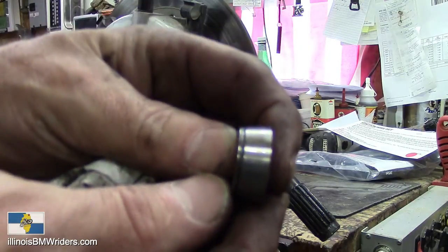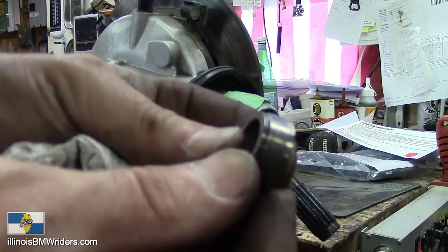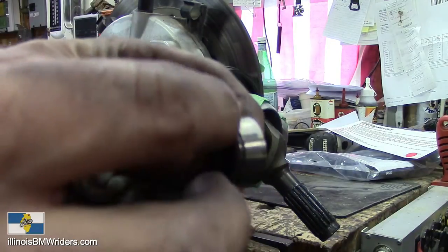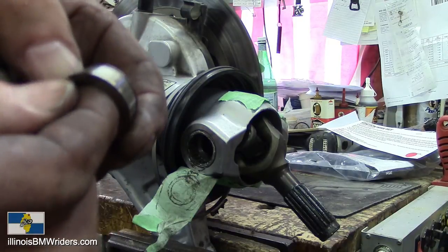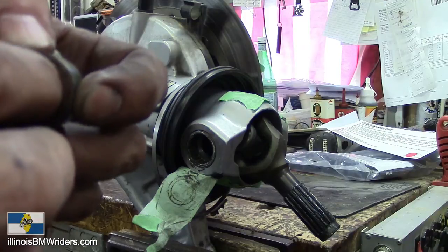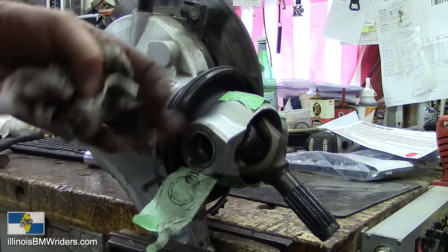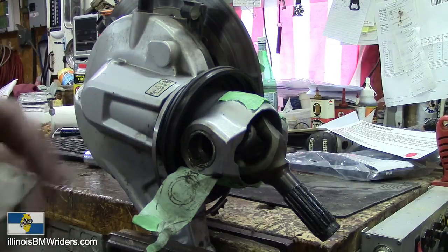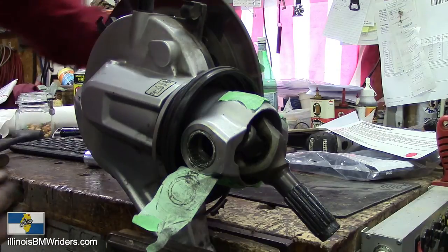Hopefully you can see that on the video — you can kind of see those notches just a little bit. They create a notchy feeling, and if they continue to wear and keep getting worse, eventually the final drive will go out of line and you could start rubbing your tire into the swing arm.